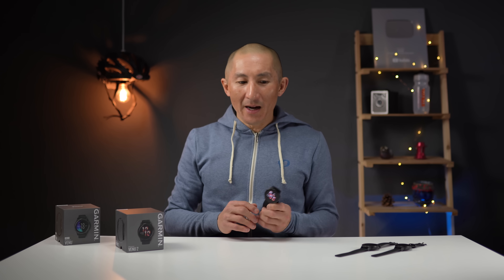How's it going folks? I'm Dez with Dezfit and this is the brand new Garmin Venue 2 GPS sport watch, the follow up to the original Venue that came out quite some time ago, and I'll tell you what, Garmin's been busy.